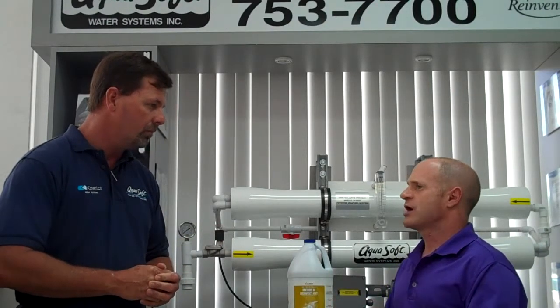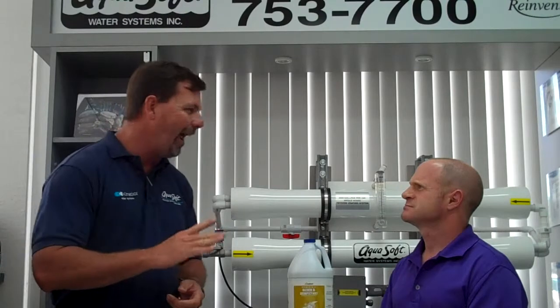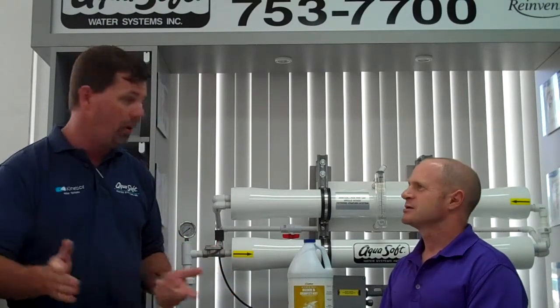How many gallons of water would you recommend people have ready for the season? I would say for one person in a home, you need to have about 10 gallons of water. So if there's five people in the house, you need to figure it out accordingly — two people in the house, 20 gallons, and so forth. Because you never know how long you're going to be without water or power.